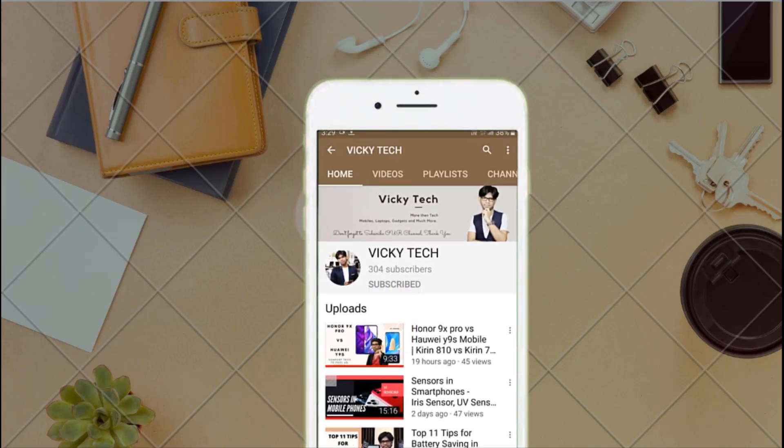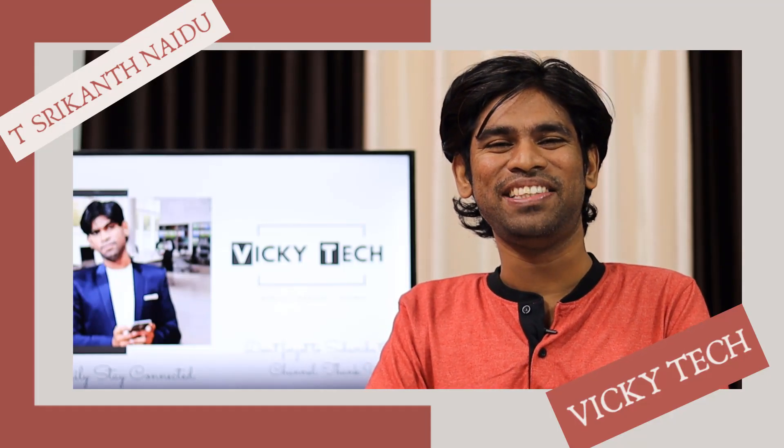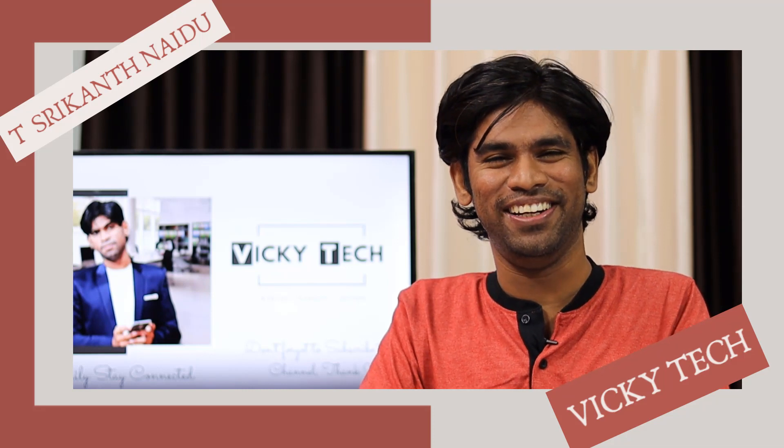Please subscribe to this Wikitech channel and tap on the bell icon to receive the latest updates. Hi everyone, this is TSM from Wikitech. I hope you all are good and doing great.